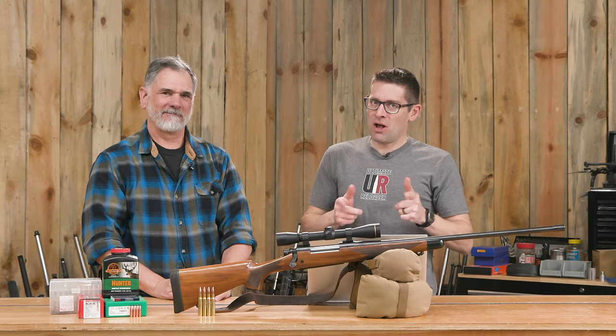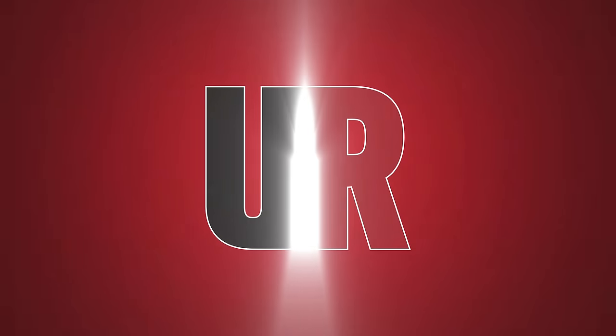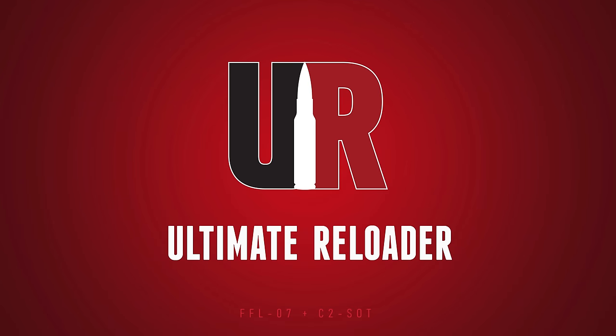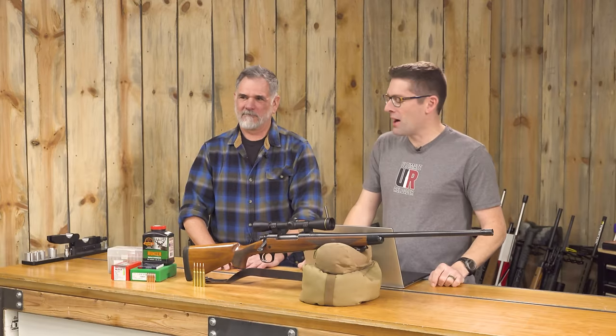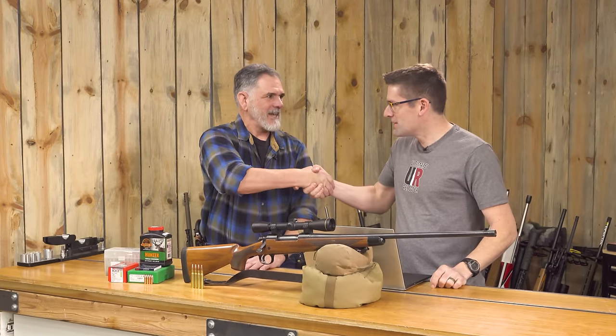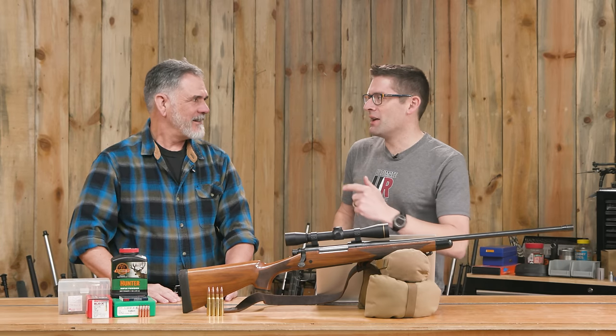Guy Miner just had an awesome elk hunt and in this video he's going to tell us the story. Gavin Gear here from UltimateReloader.com. We're back with Guy Miner — thank you for joining us. This is kind of a full circle story. We'll get to that in a moment. Tell us about this elk hunt. How did this happen?